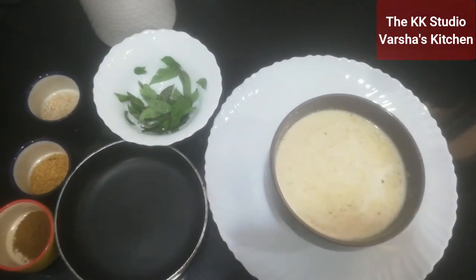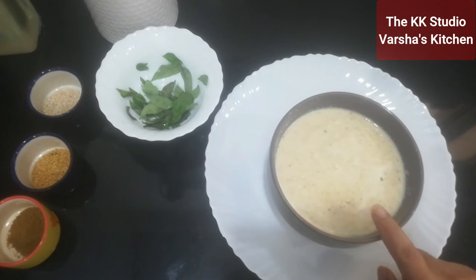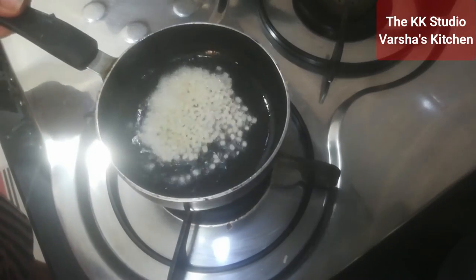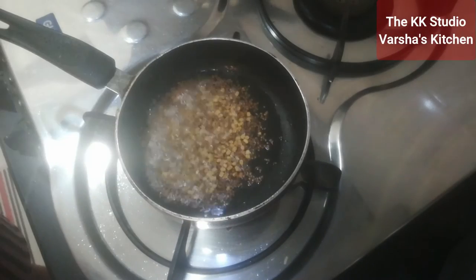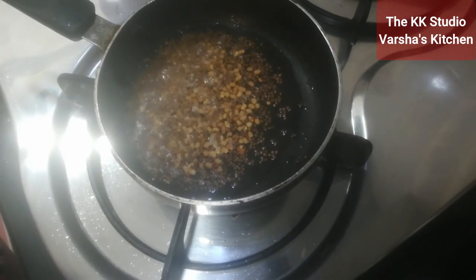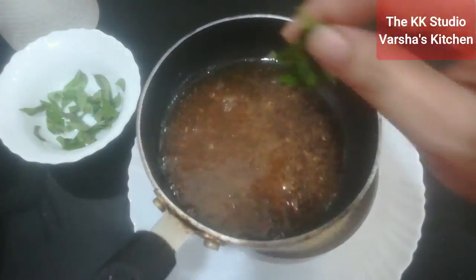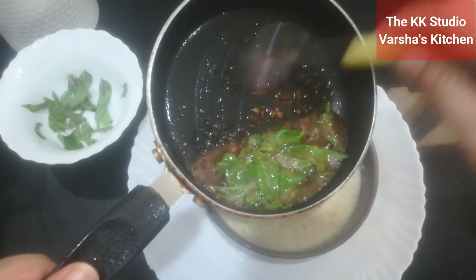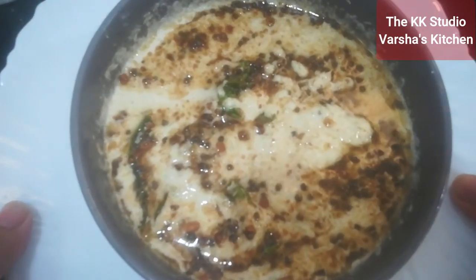2 tablespoons of wood-pressed coconut oil. First, we will add the rye. You can also add jeera powder at this time. We have to cook it. I added jeera powder. Let's add curry leaves. It's ready to be served.